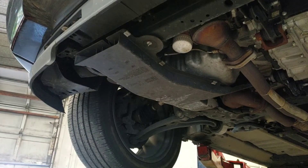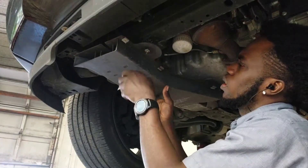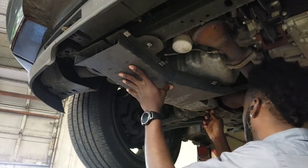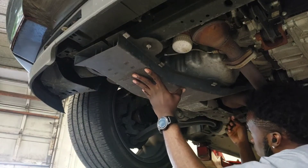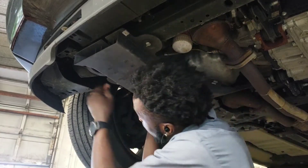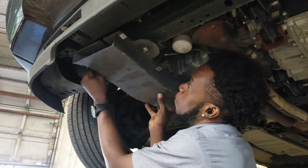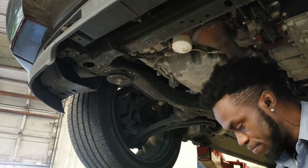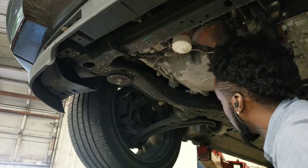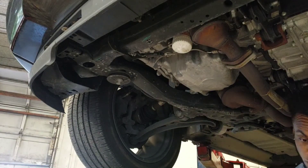After you raise the vehicle, you want to get these little clips right here and twist them out. Basically there are three of them — take all three out and that gives you access to the filter and to the drain plug.